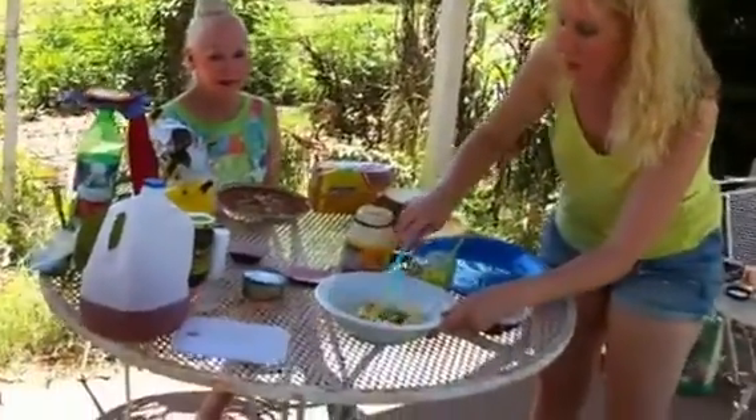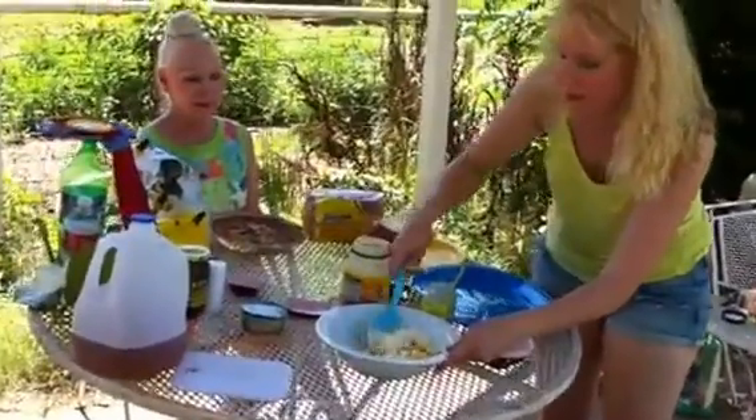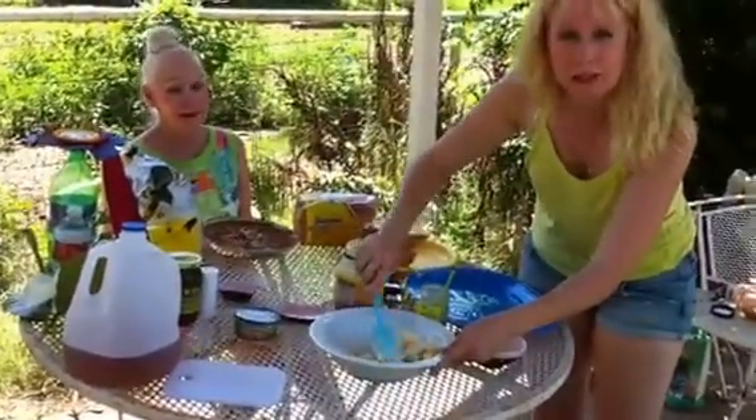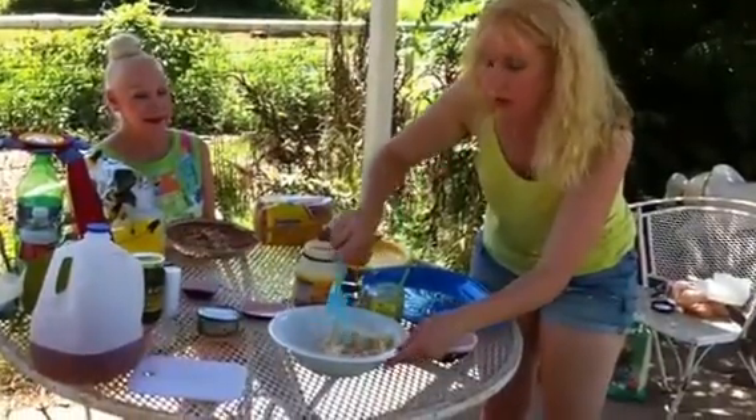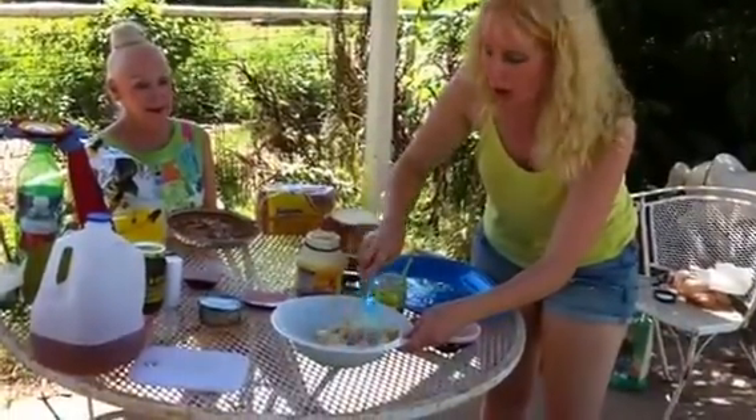Let me get this stirred up here. Tuna fish is so easy to make, and you don't see it made that much. And it's really very economical — it can go a long way.